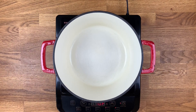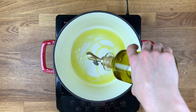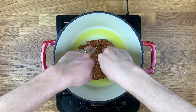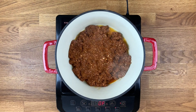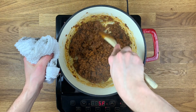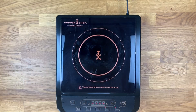Heat a medium-sized pot or Dutch oven over medium-high heat and add two tablespoons grapeseed oil. Add in the seasoned Beyond Meat and flatten out so that the bottom of the pot is covered. Let this sear for about one to two minutes, then begin to mix around with a wooden spoon. After the Beyond Meat has seared for a total of three to four minutes, remove from the pot into a separate bowl and set aside.